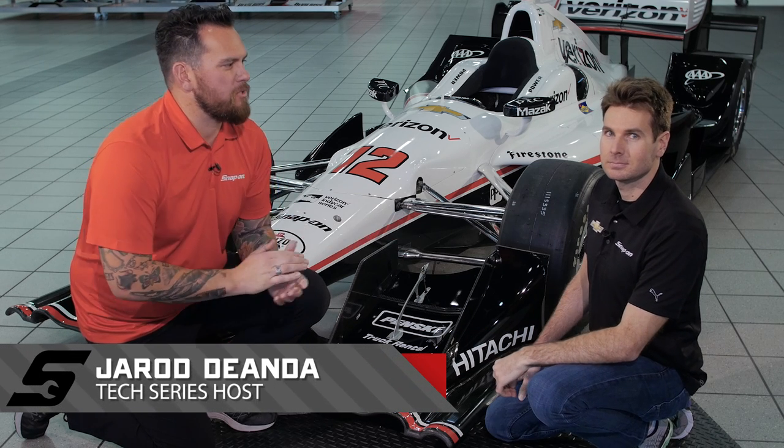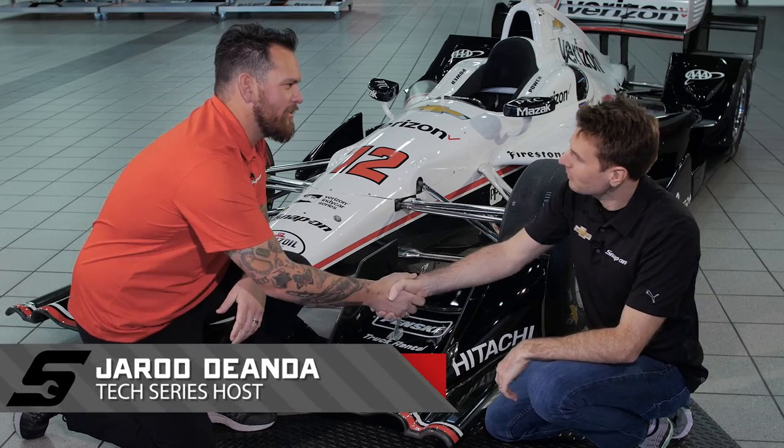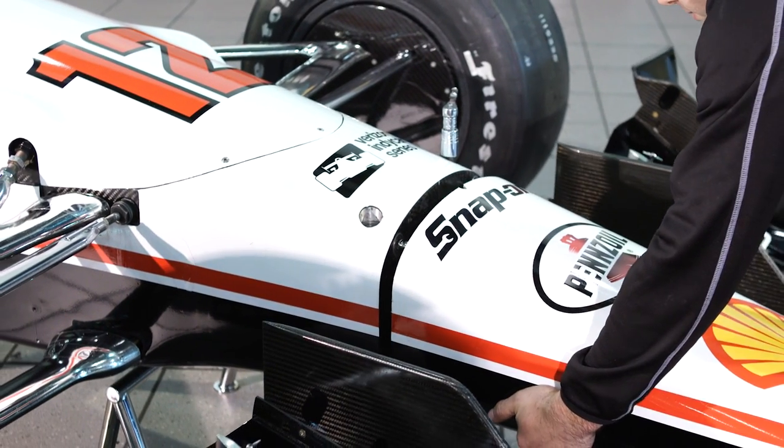I'm a Team Penske driver and 2014 IndyCar champion, Will Power. Will, how you doing? Very well, thank you. All right, we're talking about aerodynamics, front wing, downforce technology. What's going on here?